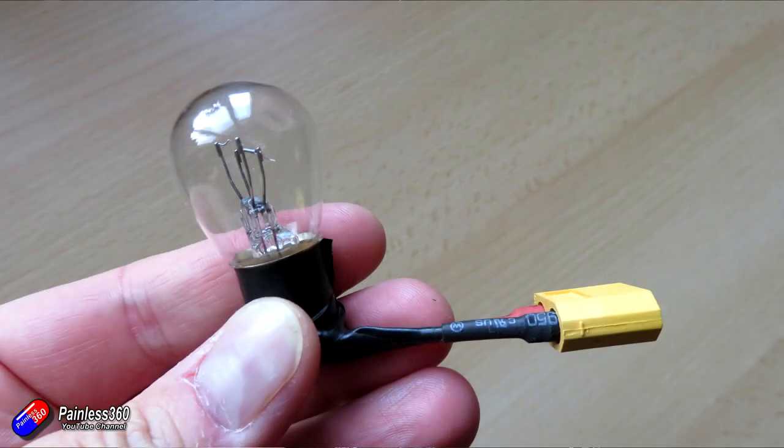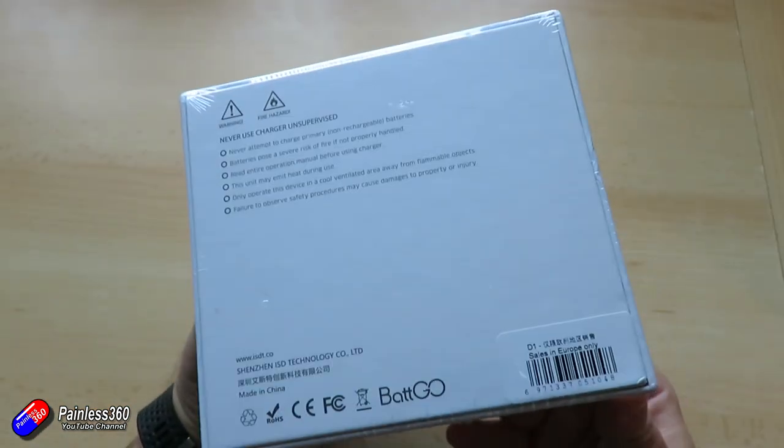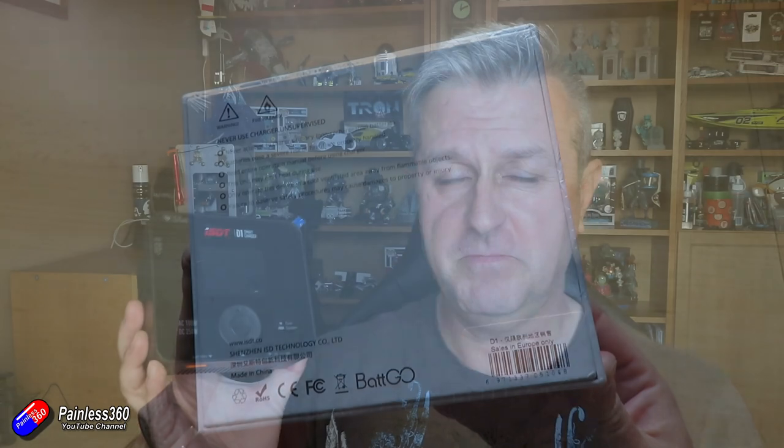It has the AC and DC wattages printed on the unit, it's easy to navigate, and it's 6S capable. I like the nighttime display function and I also like the ability to discharge a pack to zero. The way I currently do that is with an automotive light on an XT60 connector, so it's quite nice to be able to do it in a controlled way like this. Although as it says on the box — never leave this unattended when charging or discharging, and always use a LiPo safe bag. I didn't just for ease in the video.